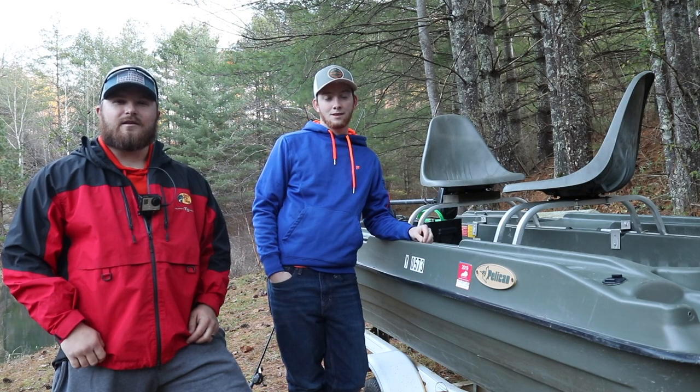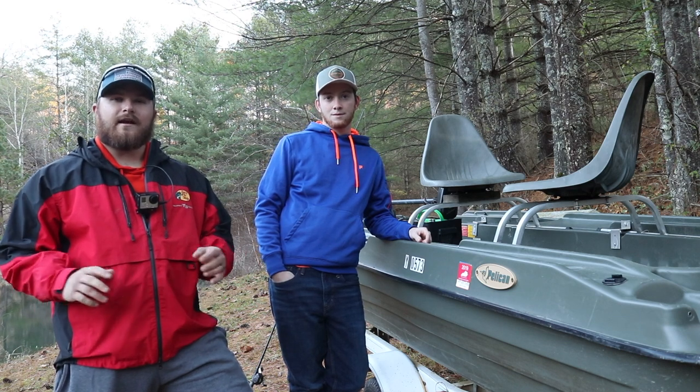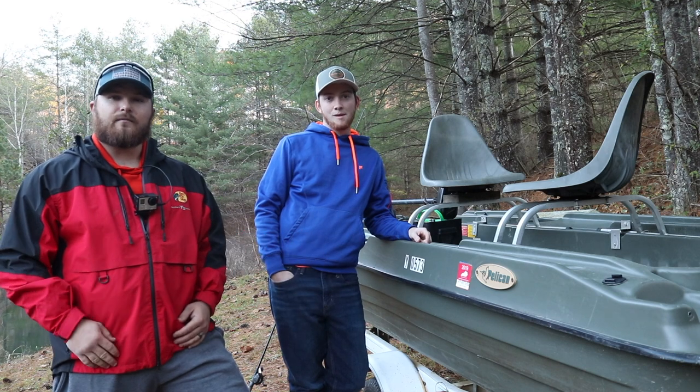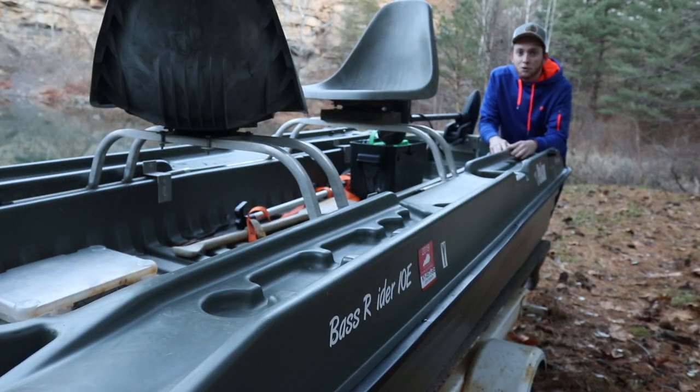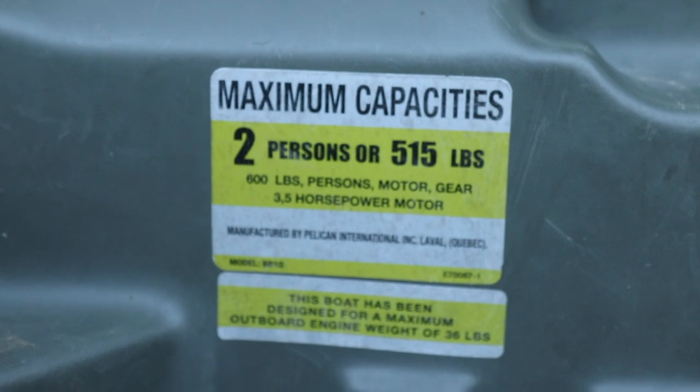Hey folks, welcome back to another episode of Untamed Fishing Adventures. Today we're going to do a little review and a little fishing on the side. What we're going to be reviewing is the Pelican 10-foot Bash Raider. This is also available in an 8-foot, but that'd be a little cramped. This one is perfect for two guys — we can put all of our musky gear, bass gear, or whatever we're doing, and we can put a pretty good-sized cooler in the middle of us.